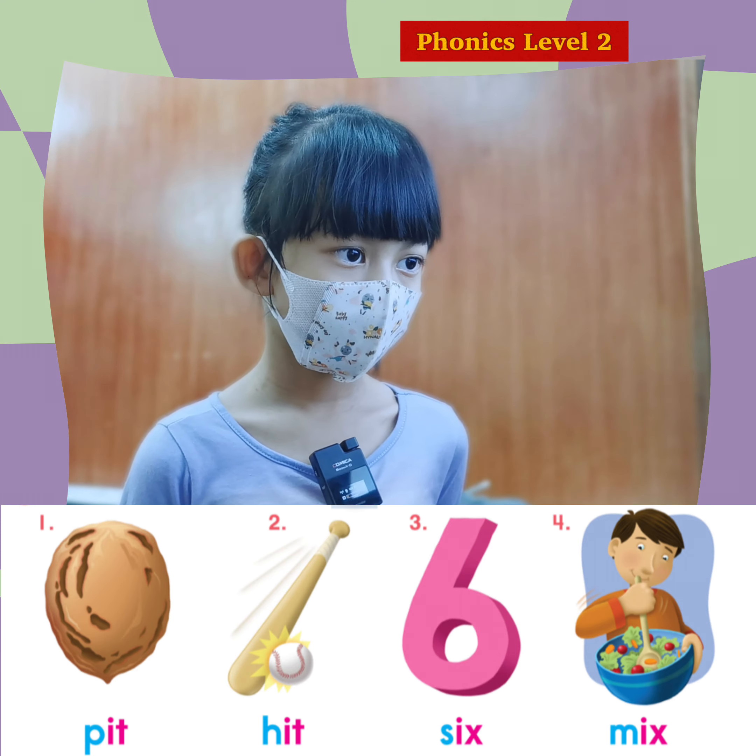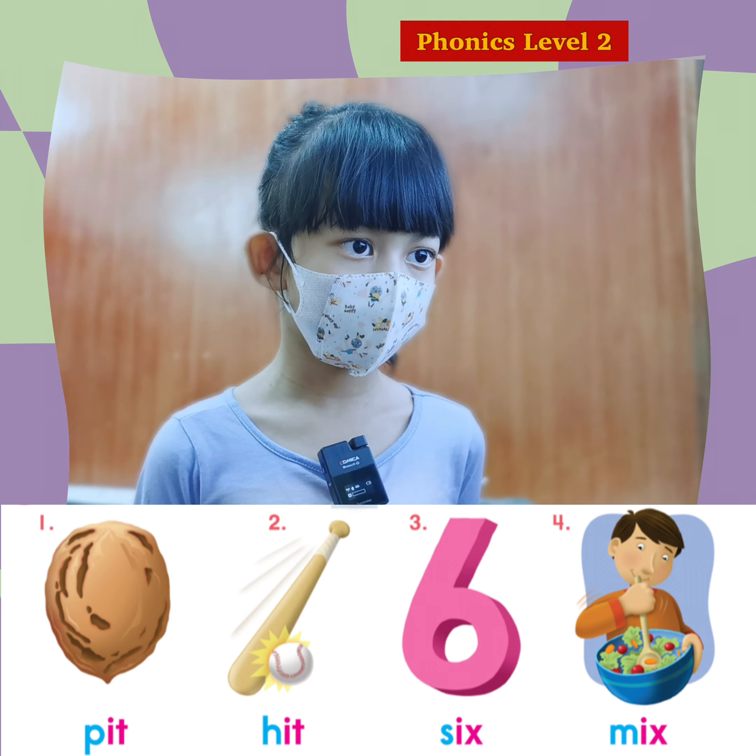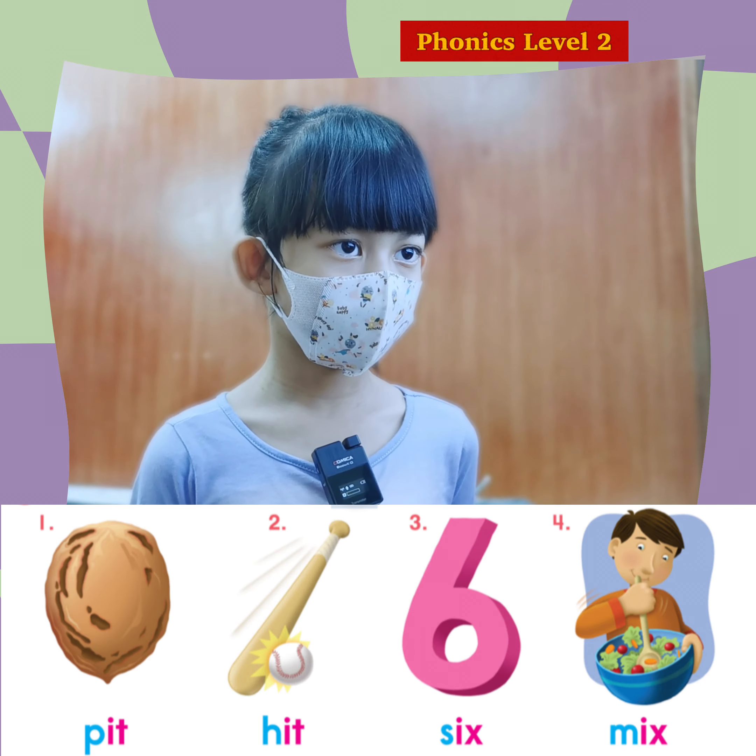So can you try one more? Pit. Hit. Six. Mix. That's great. Okay.